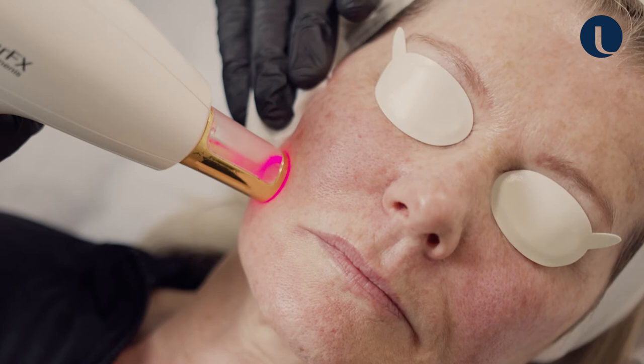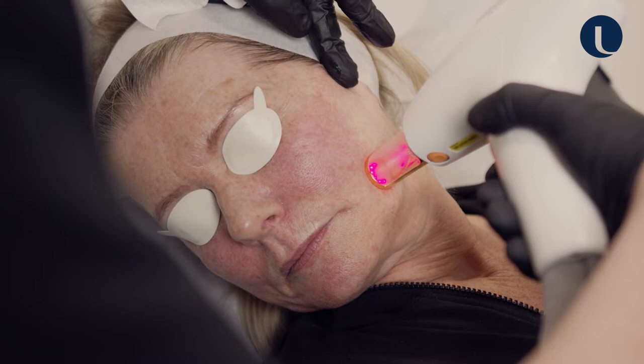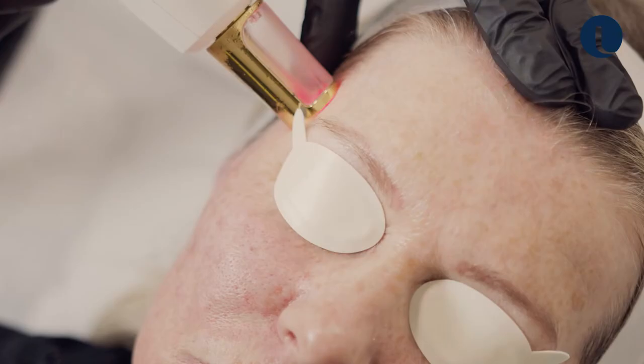Deborah's been having some IPL treatment — she's had her first session about a couple of weeks ago. I find that I get the best results in people where I combine different treatment modalities, so a bit of IPL and a bit of laser will work, in my opinion, better than just one or the other.